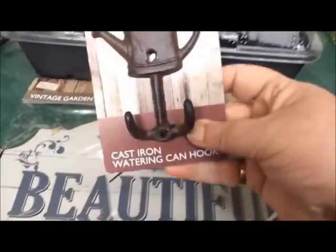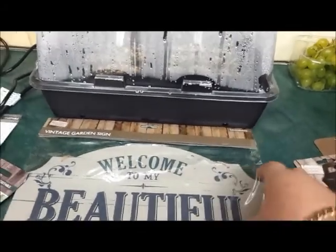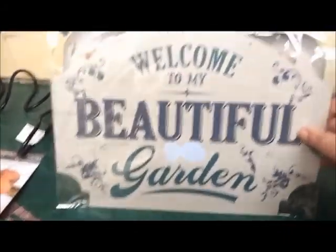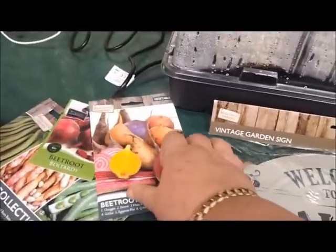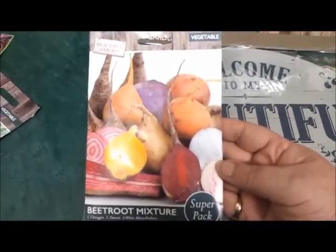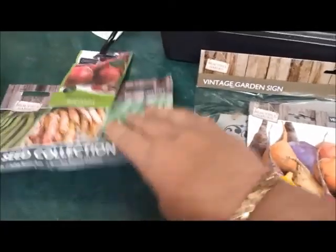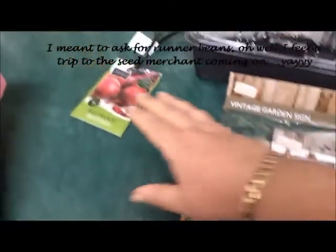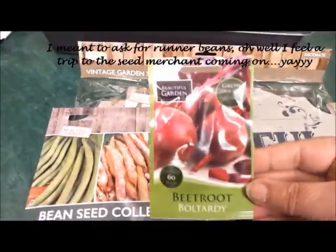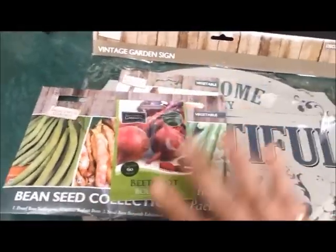And another little hook here - so cute, it's going to look great down the plot. And this - yay, look at that, that's going to look brilliant down there. More seeds! Beetroot - I like the look of those, such good value. More beans - beans are something that we eat loads of. And regular beetroot. So we'll get those sorted. We'll put the beetroot straight in the soil.